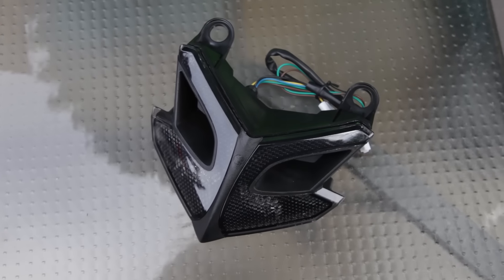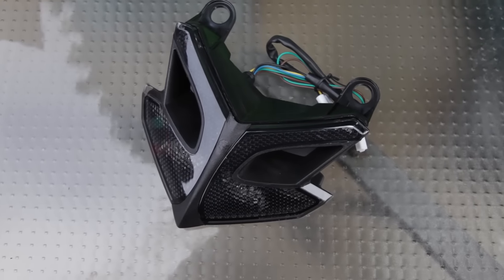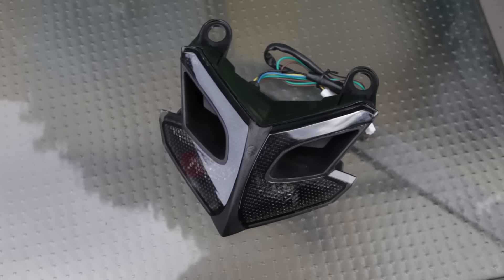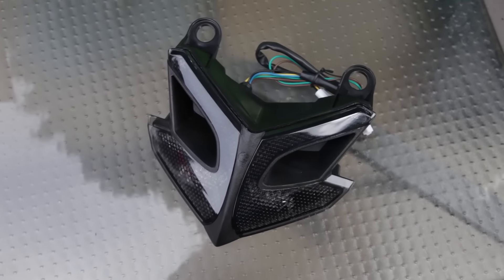We're going to be installing the integrated taillight from TST Industries for the Z125 Pro. This is new on the market — an integrated taillight with LEDs. It comes with everything you need to install it, so let's go ahead and get to it.